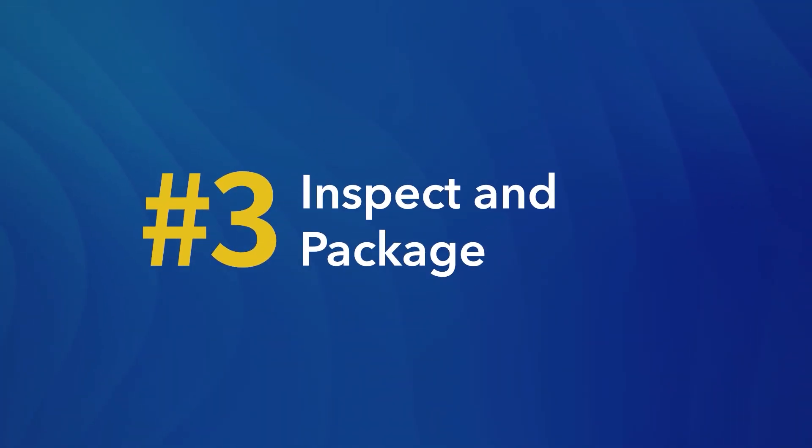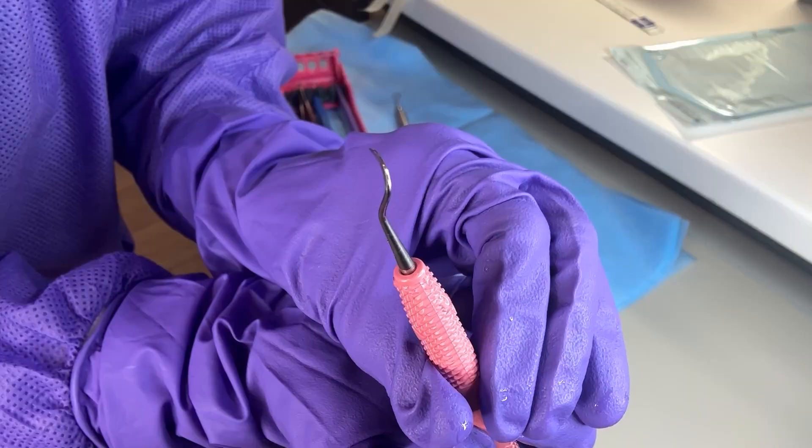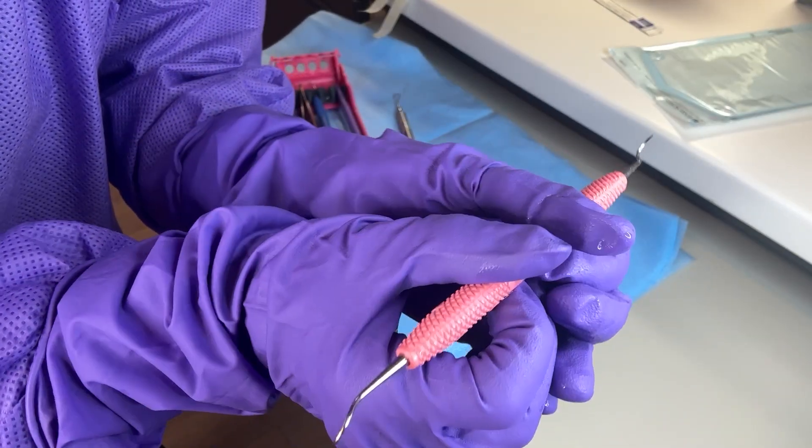Number three: inspect and package. During the inspection step, carefully examine each instrument for any signs of damage, wear, or remaining debris. Instruments with visible damage or persistent contamination should be removed from service and either repaired or disposed of appropriately.